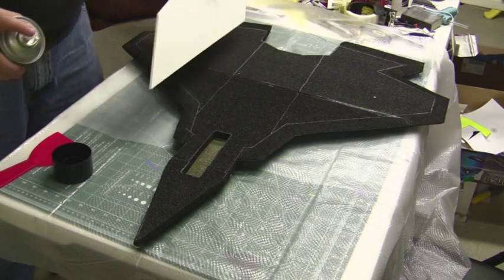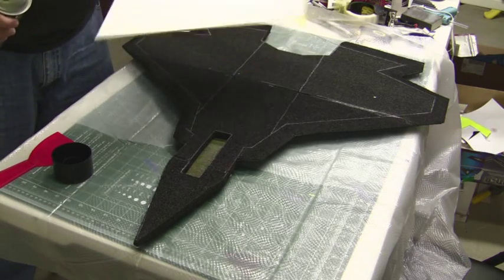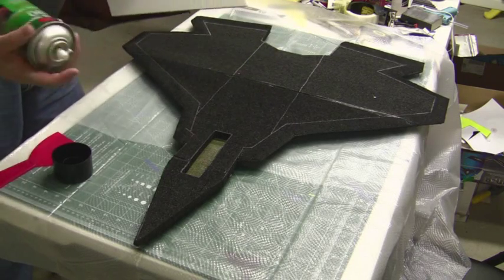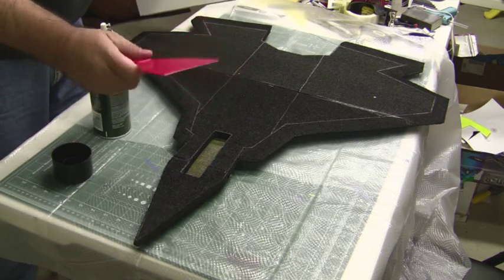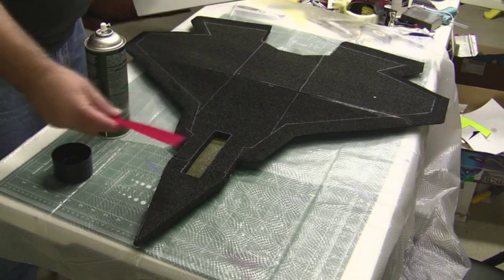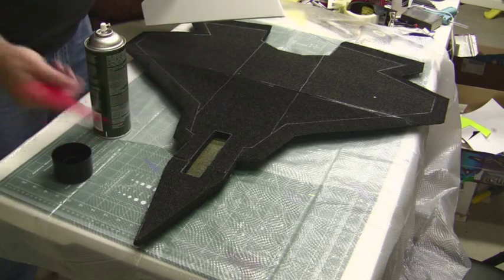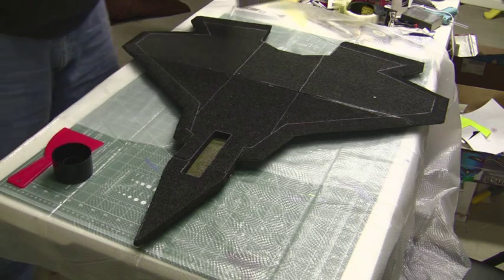I'm going to do a quick layer right on the EPP with the spray adhesive. I've got an old piece of foam board to use as a kind of shield to direct it and keep it where I want it. I'll spread it out with a basic cheap epoxy knife. Our friend Ken says he sometimes uses old playing cards to spread out the adhesive after you spray it - a quick straight edge that's disposable. Just get an old set of playing cards and spread it out with that.